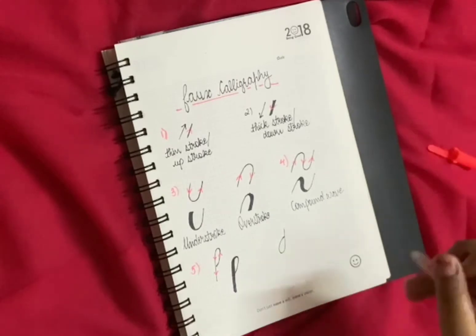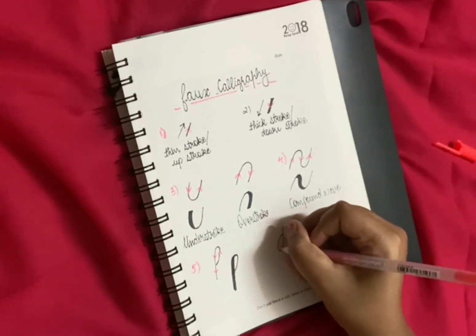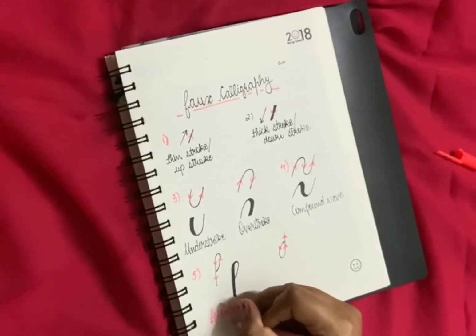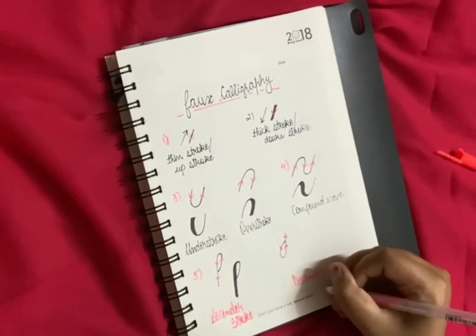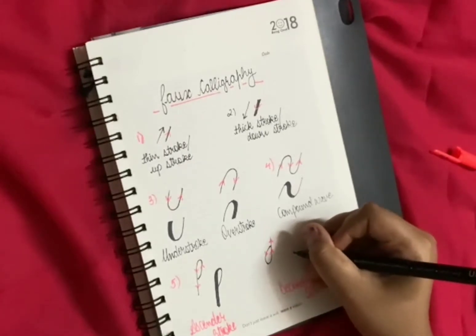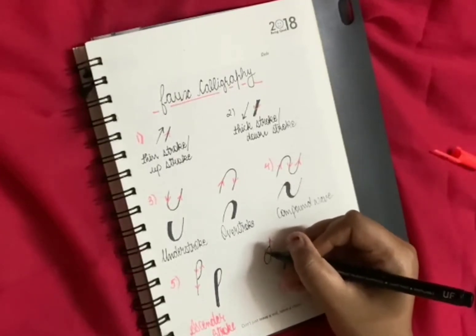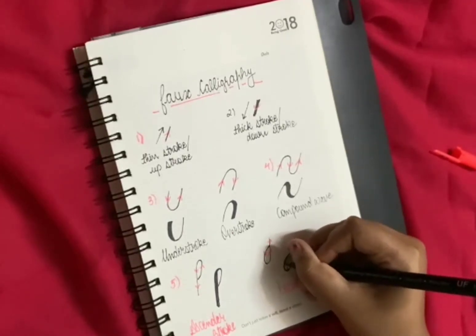Then comes the descender — it's like a D. Here, the up stroke is this line of the ascender and this is the down stroke. I will write here: ascender stroke, descender stroke. Now we will give the finishing to the descender stroke. We will join this and here we have marked that this is the down stroke, so we will make it a bit thick by drawing a second line and filling that.